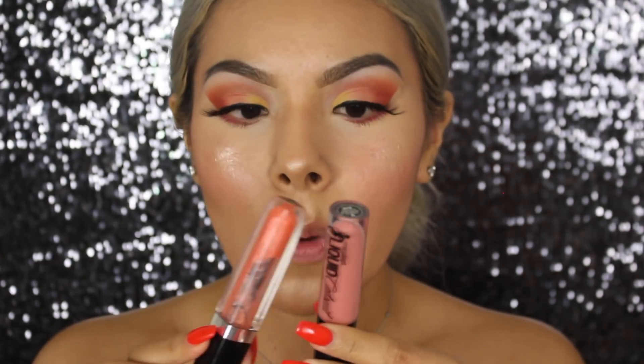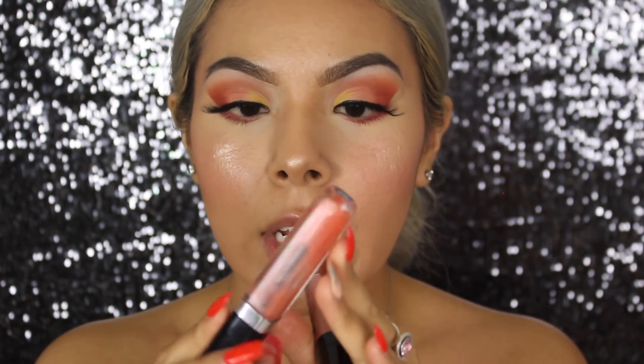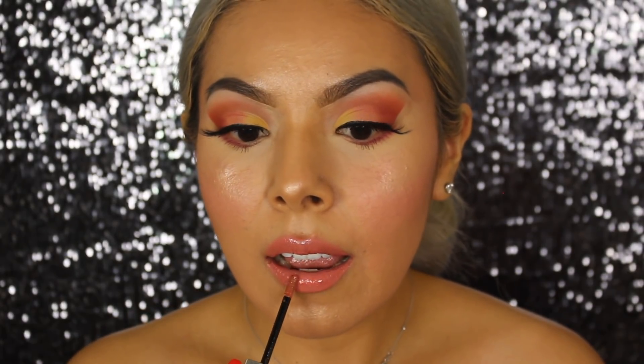For the lip, we're going to be using two products: this Wet n Wild Liquid Lipstick in the color Nudist Peach, and then we're going to be using this orangey gloss by Marc Jacobs in the color Uproar. Yes — this is the lip that I wanted! A lip gloss over a matte liquid lipstick is always the way to go — it just looks so good and gives you that nice summer juicy lip vibe.